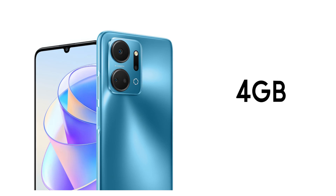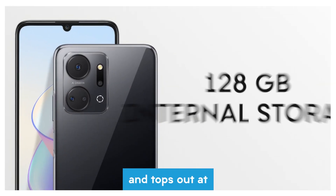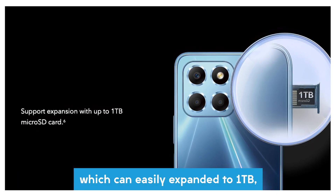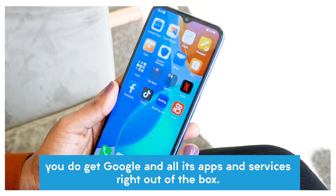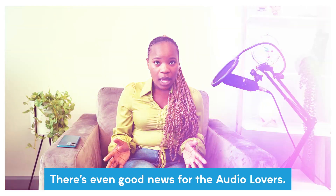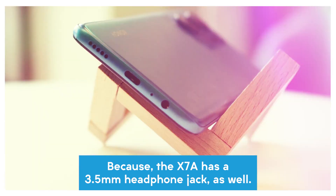The phone is available with either 4 gigabytes or 6 gigabytes of RAM and tops out at 128 gigabytes of internal storage, which can be expanded to 1 terabyte with an affordable microSD card. You do get Google and all its apps and services right out of the box. There's even good news for audio lovers because the X7A packs a 3.5 millimeter headphone jack as well.